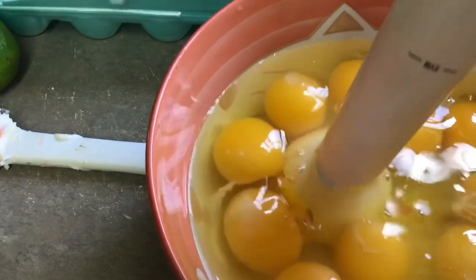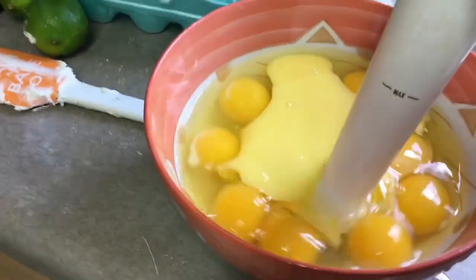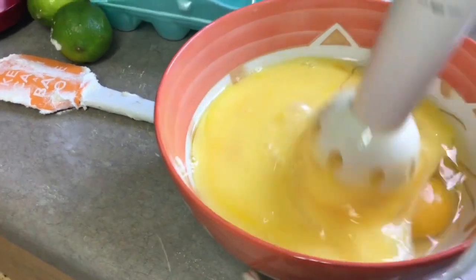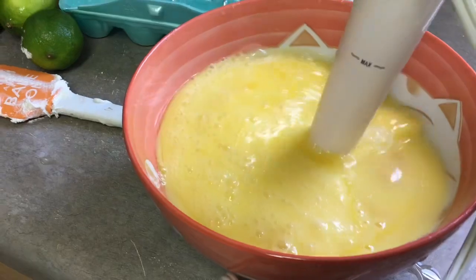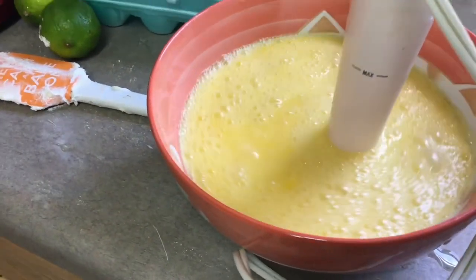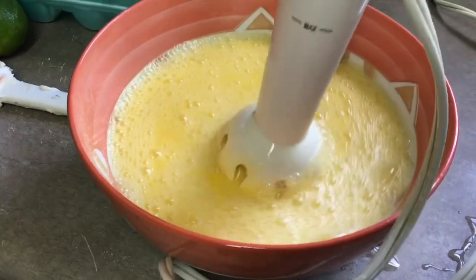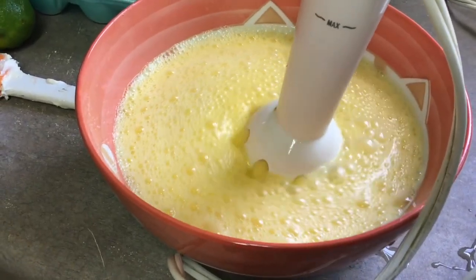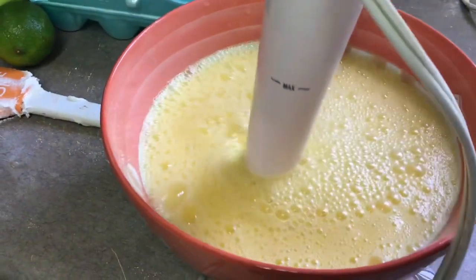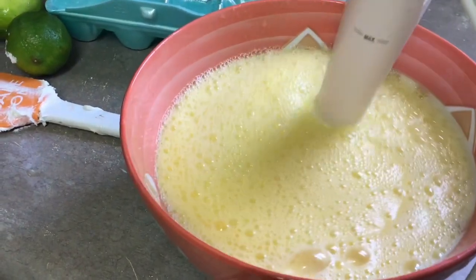The next thing I put in is the eggs — after butter and sugar, you do the eggs. I use the hand blender to do it; it's much quicker instead of the food processor, which can make a mess. If you don't have one I'm going to link below where you can get one at a good price. You put in the eggs a little at a time — I don't want to pour too much and have it splash up over the side of the mixer.